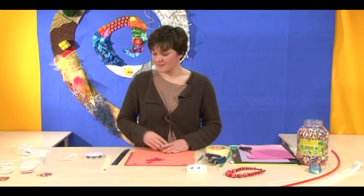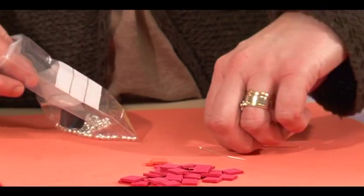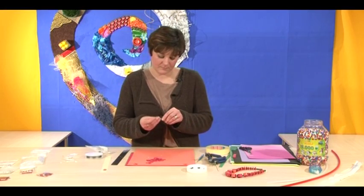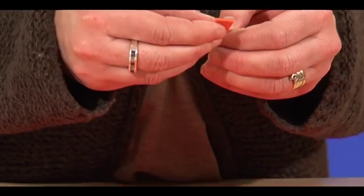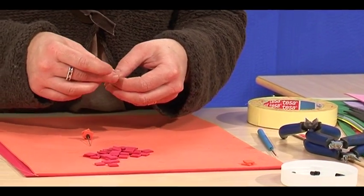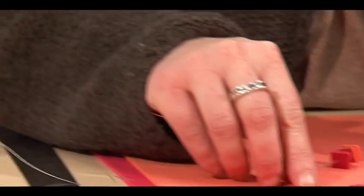Now we're going to do the earrings. We have head pins and we'll start with a smaller bead so it doesn't fall off the end, as the head pin has a small stopper on the end. We'll put a small bead at the top as well.